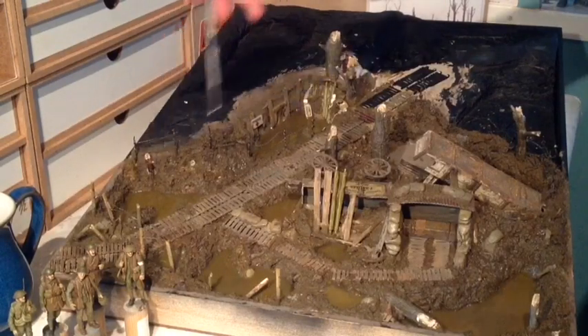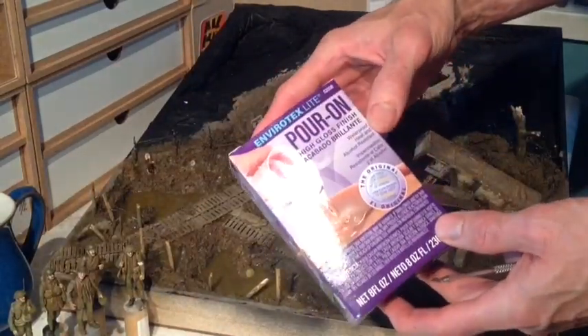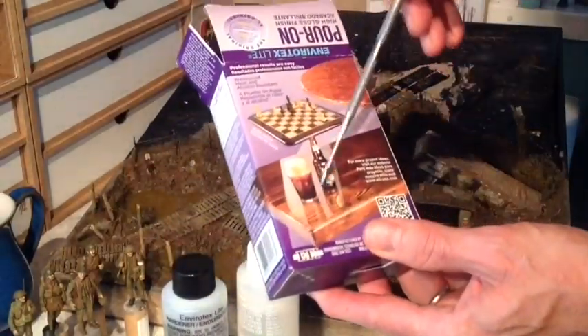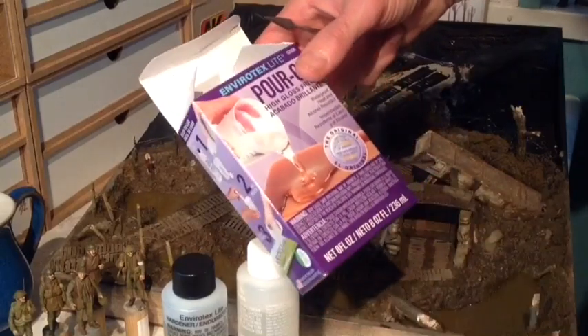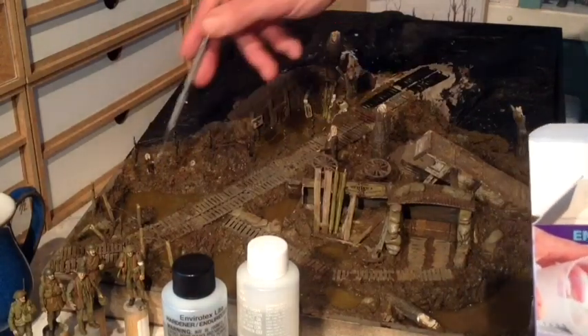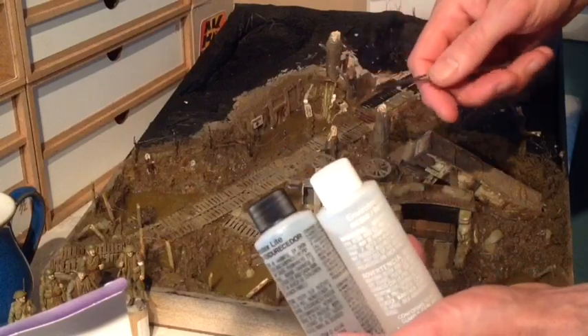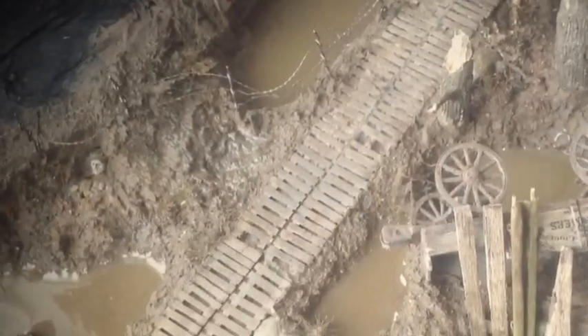The second thing I've done is put some water effects into the shell holes and created a few little tiny smaller puddles. For that I've used Envirotex Lite - it's a pour-on high gloss finish, a two-part resin, and for the price and value for money it's really good. It's bought to cover the tops of table tops, give them a hardened clear finish, you can use it on all sorts of things. It comes in two parts, equal parts mixed together, a little bit of paint added and then just poured in. It's a little bit of a process but it's really effective - a really nice finish, so I'm happy with how that turned out.